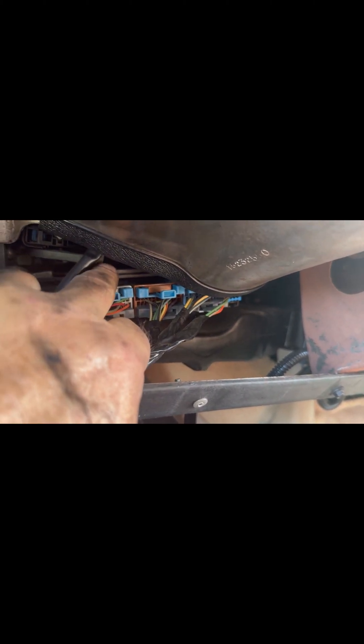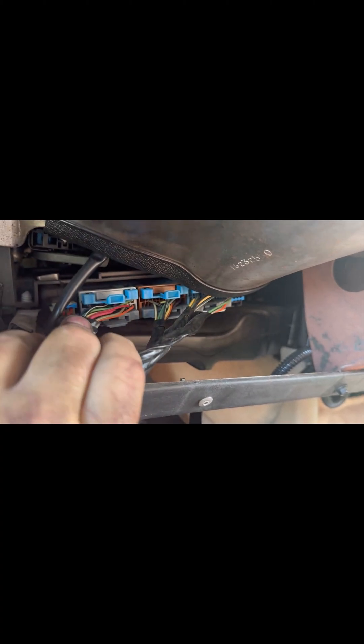That connector is on the top as well. Anyway, that's where it's located. To put it back, you just reassemble the panel and put the top piece back in. Hopefully this is helpful.